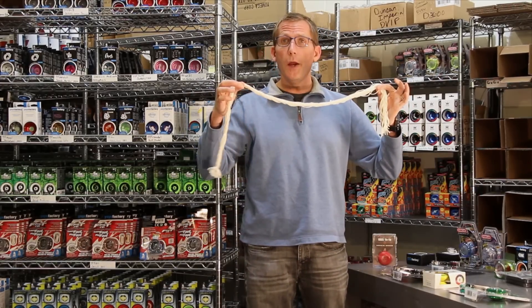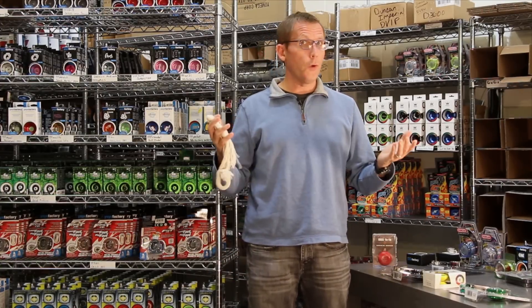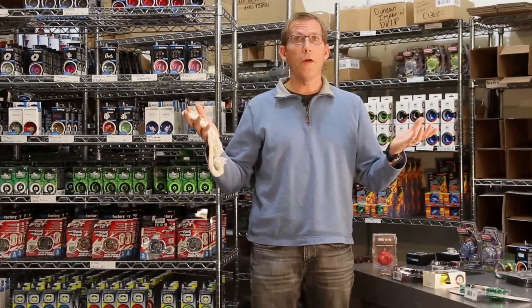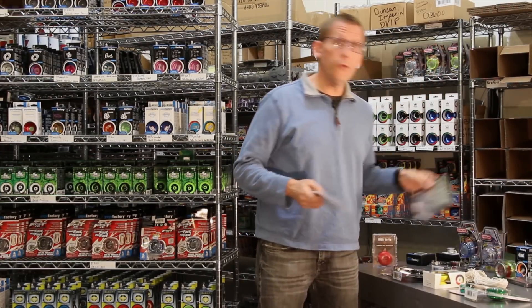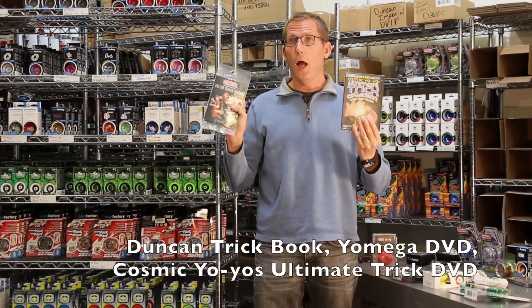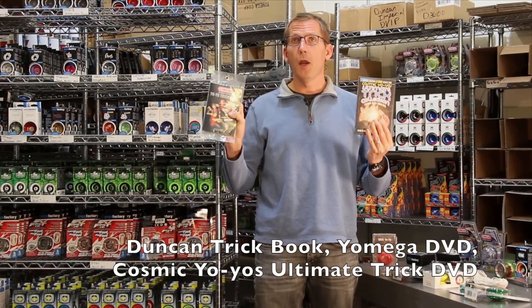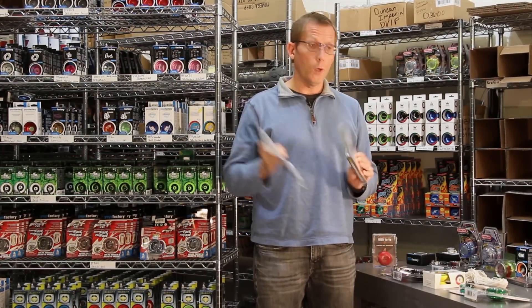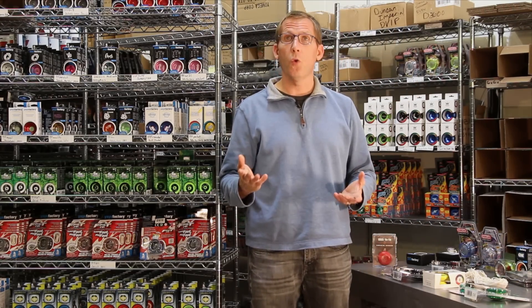Always get string when you buy a yoyo. Strings wear out quickly — they can wear out as fast as an hour. Once your string breaks, if you don't have a new string, then you don't have a yoyo, so always buy a string. Trick books and trick videos are very important. When you're learning new tricks, it keeps yoyoing fun, especially if you're introducing somebody to yoyoing. You always want to give them a trick book so they know how to do things — you can learn a lot from a trick book quickly.